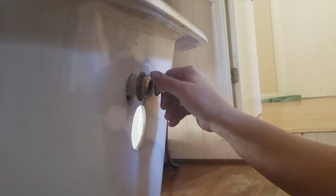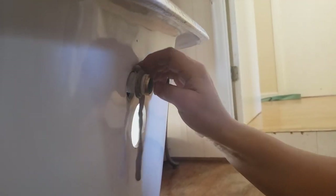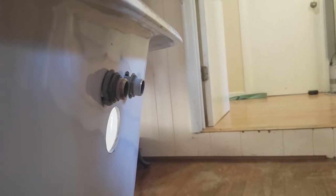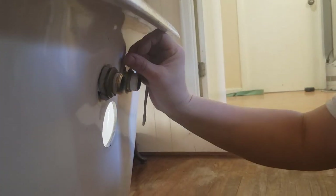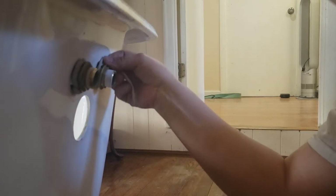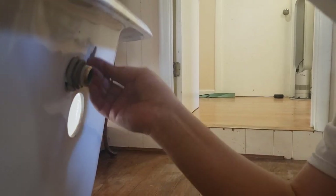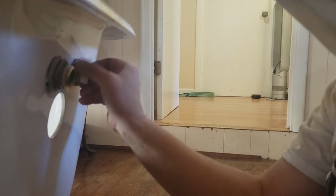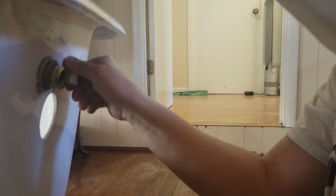Now we're getting into snake zone here. What I'm going to do is take the putty and just make a circle — I don't even worry about having too much of it. It's really easy to clean off. I had to clean this off the other faucet when we were done. So I'm just getting my snakes wrapped around and hand tightening some more.